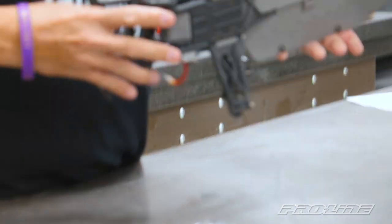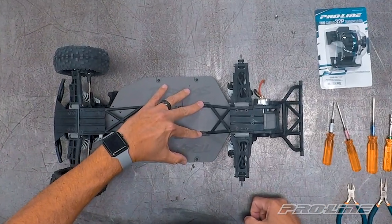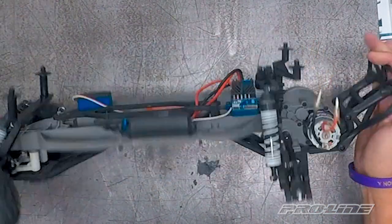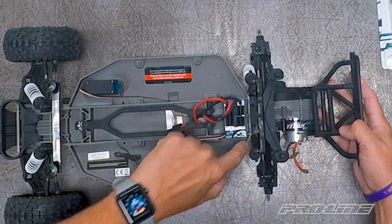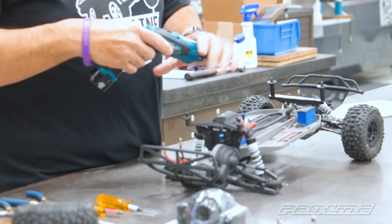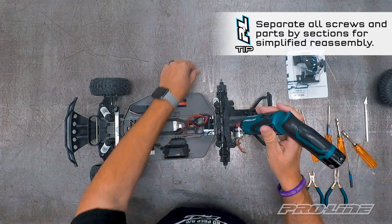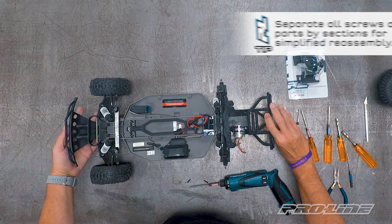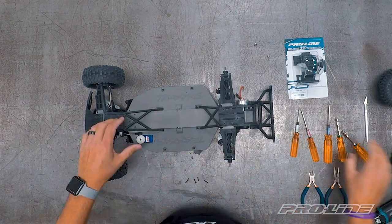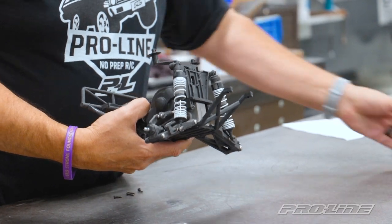Turn the chassis around and I'm going to point out the screws we're going to remove to get the whole rear assembly off. You have these two here that connect the bridge to the chassis, which will remove this whole plate from the stock chassis. Plus you have two here in front of the shock tower to remove — they're both 2.0 size screws. We'll start by removing the top ones first, then turn the chassis back around. You can pop the whole rear assembly off the chassis, which makes it easier to do the conversion. We'll put the chassis aside for now.